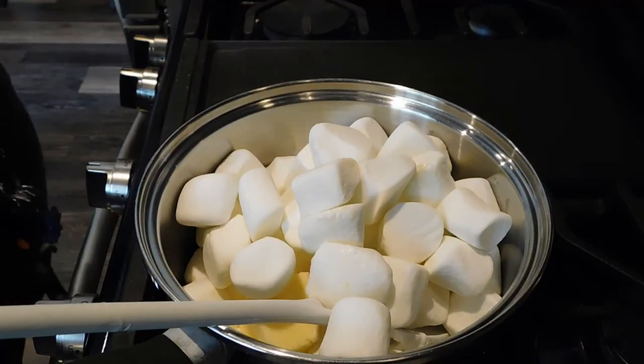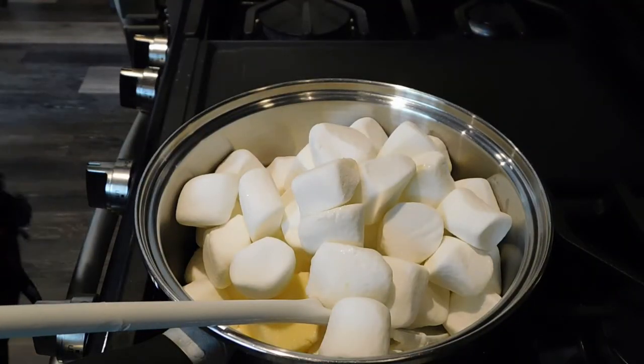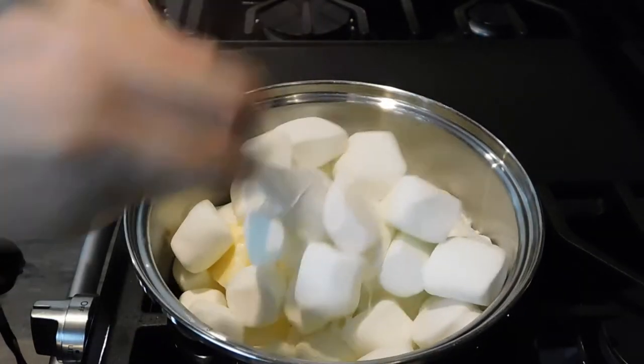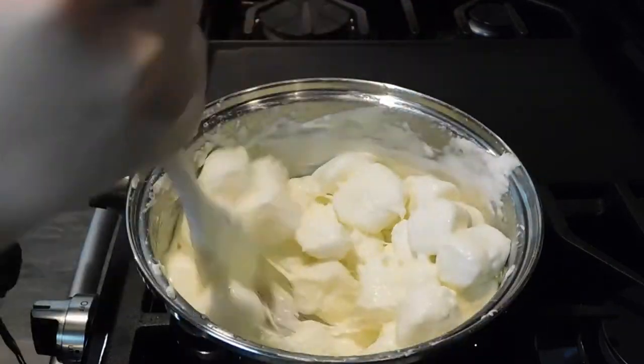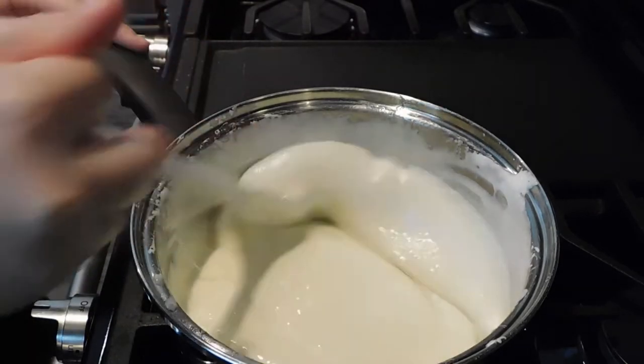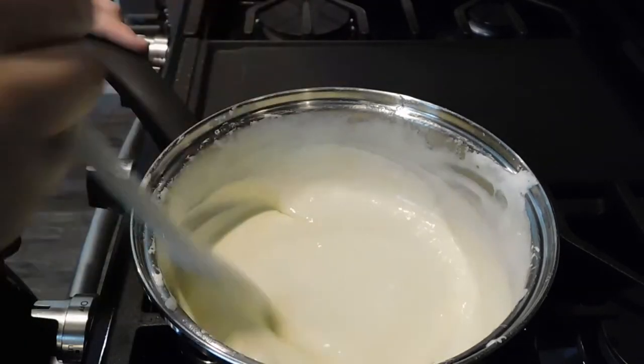In a saucepan on the stove, put in 8 cups of marshmallows and 5 tablespoons of butter, and then put it on a low to medium heat. Then stir until they reach a liquid consistency. Then take the pan off the heat and turn off the stove.